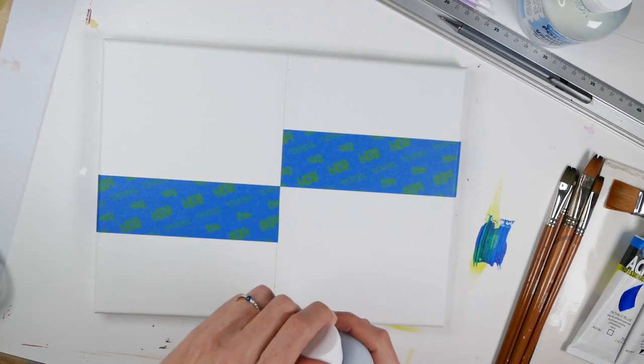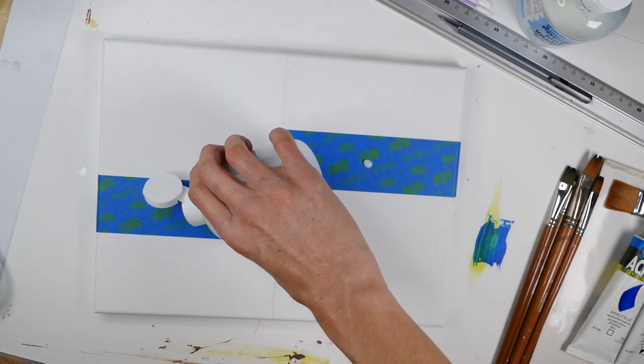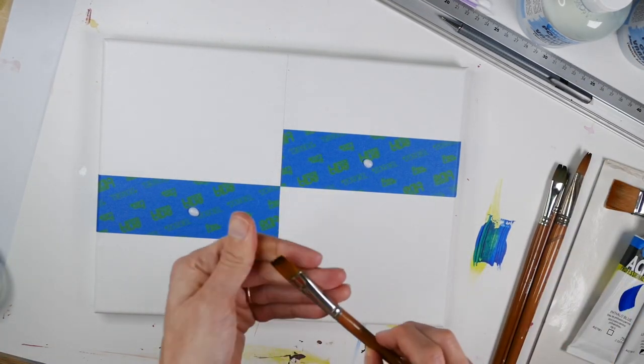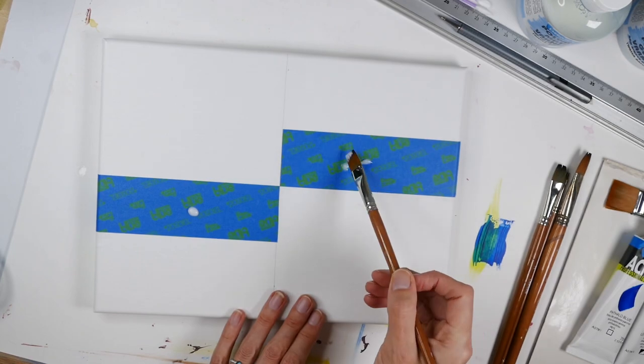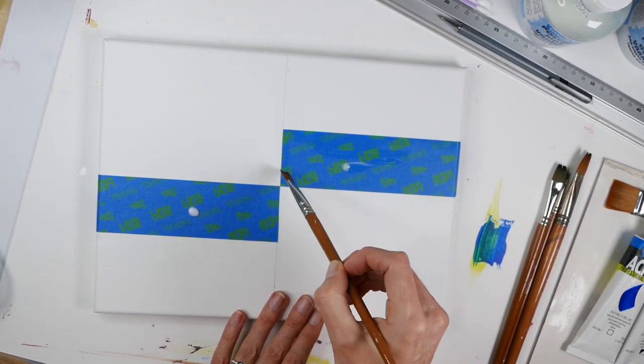Now you want to use some polymer gloss varnish — just put a tiny little drop on each side — and we're going to use a wet brush to paint over the edges of the tape. What this will do is stop any paint bleeding through the edge of the tape so you get a nice crisp line.